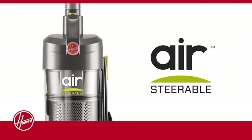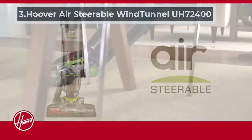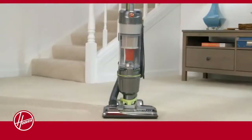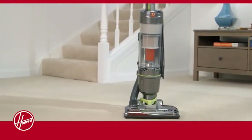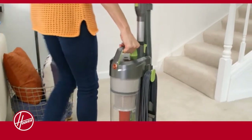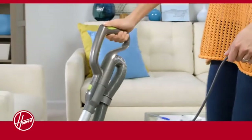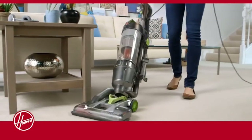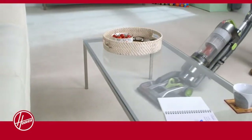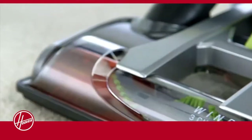At number three: the Hoover Air Steerable WindTunnel UH72400. Its very effective suction power is what distinguishes it from other cleaners. Its three channels of suction power make it more reliable in cleaning up embedded dirt. The three-level suction power allows you to collect all the embedded dust and dirt from the surface of your frieze carpet.